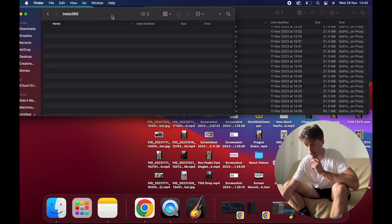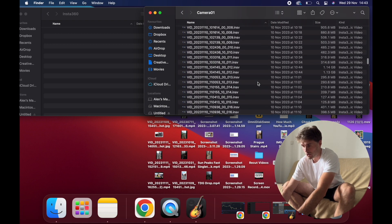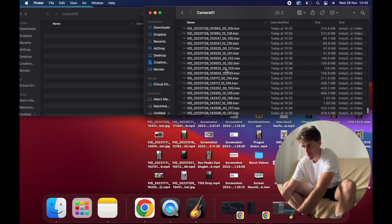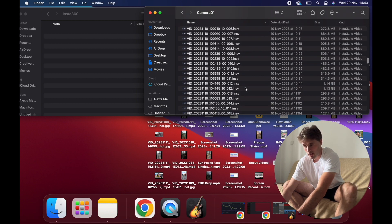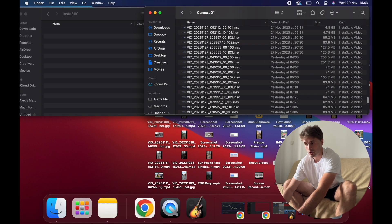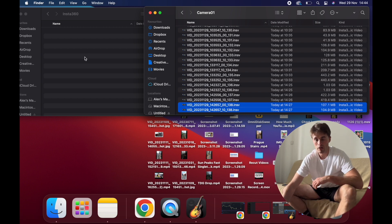Open the Insta360 folder and drag in all the relevant footage you want — whether that's all the files or just the relevant ones, that's up to you. Note that the .insv files are all the 360 files. If you have .lrv files, they're the low resolution files, so you want the high resolution .insv files. Just drag the relevant clips to your folder — it's as simple as that.